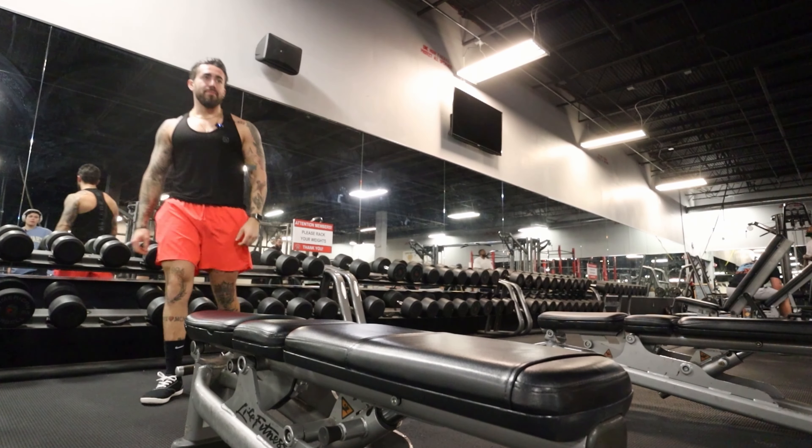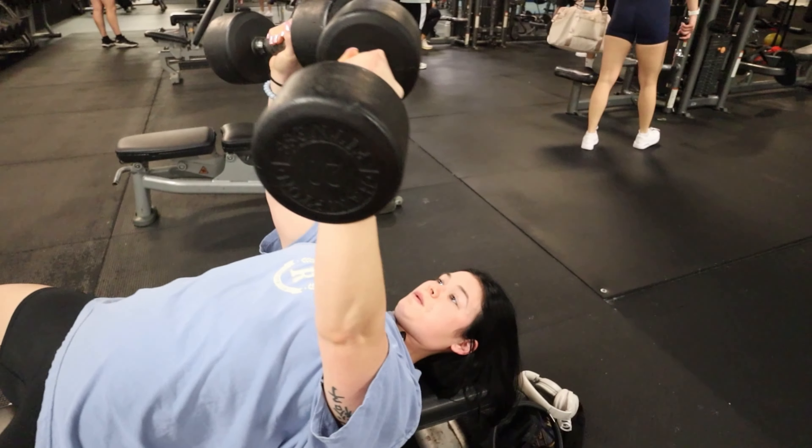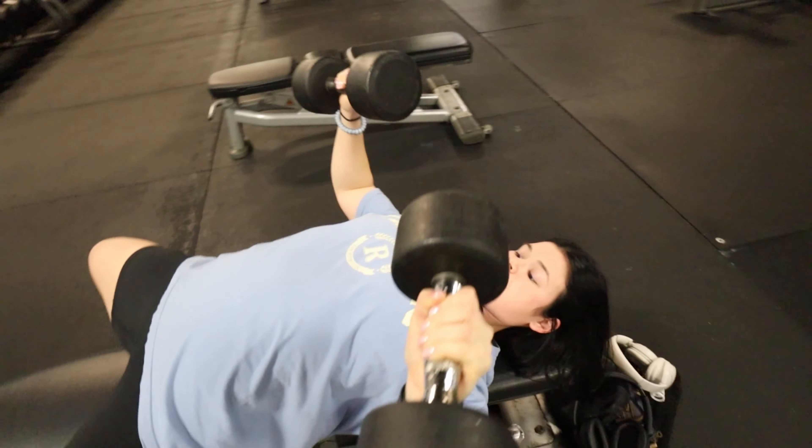Man down, man down — good squeeze, good squeeze. 45s, good, perfect stretch.